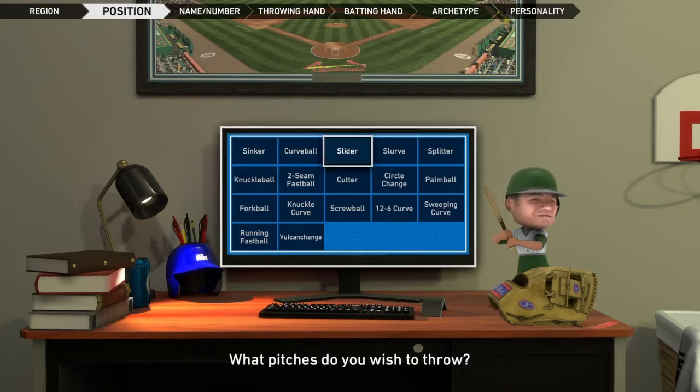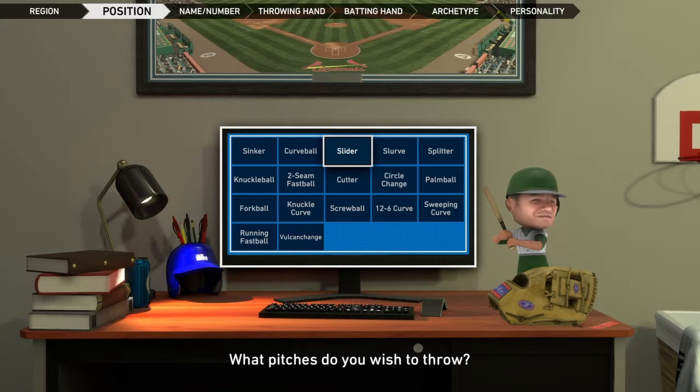...of course a changeup, and a slider. What else do I have in here? Sinker, knuckleball, forkball, running fastball, Vulcan change, knuckle curve, two-seam, curve, slider, cutter, screw, 12-6 curve, circle change, slurve, splitter, palm ball, and a sweeping curve. I want to say — let's go slider.